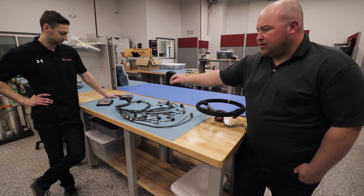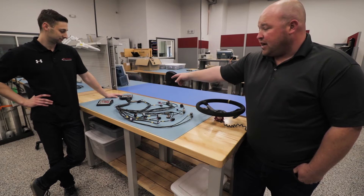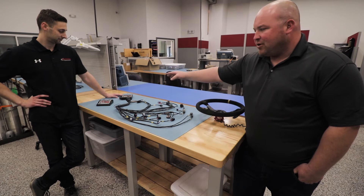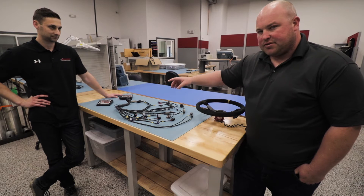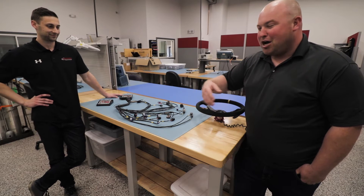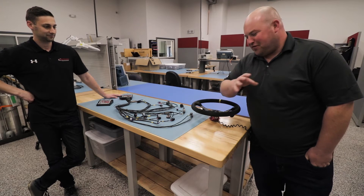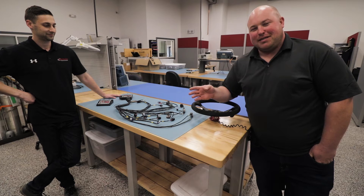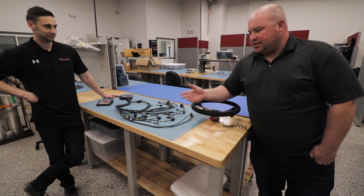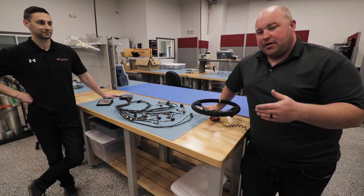There are also two ECUs sitting there: the PE3 8400, which is what we're going to be basing our kit off of, as well as the 8405, which is marketed specifically towards the LS guys. The only real difference is the amount of coil drivers and how they're set up. If you guys really want all that information, comment below and David or Tim can chime in and we'll get you those answers.